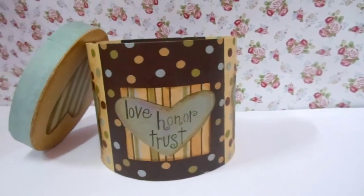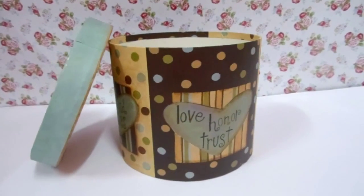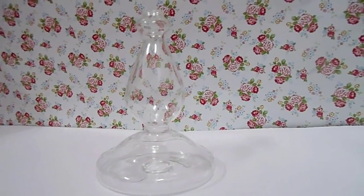First, we are going to talk about the things that you are going to need. They are a rounded shape box — you can choose any size that you want, but make sure it fits your headband. Also, you are going to need a candle handle, something like this. They are inexpensive and easy to find.